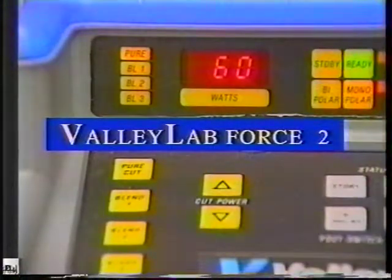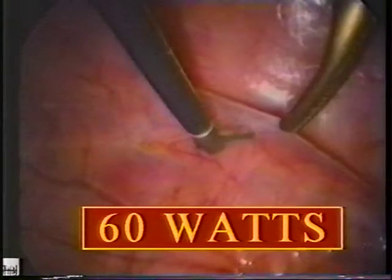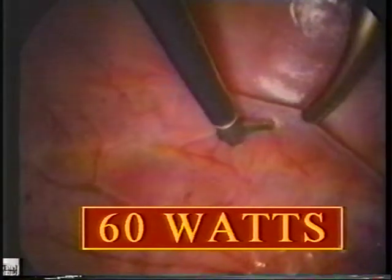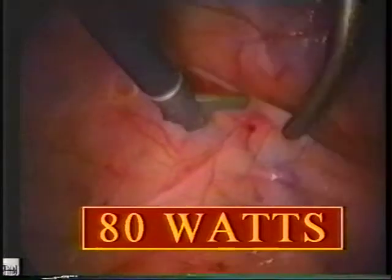The electrosurgical generator used was a Valley Lab Force Two. At 60 watts, we see the first clean cut made against the peritoneum on tension. For each lesion, a visual estimate of the lateral thermal spread of coagulation was made based on the known diameter of the shaft of the operating scissors.